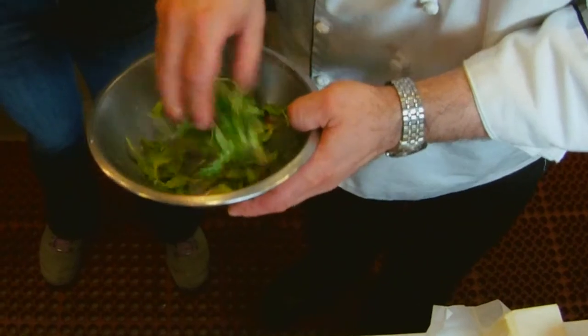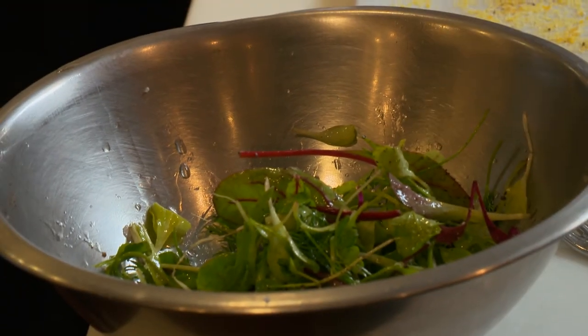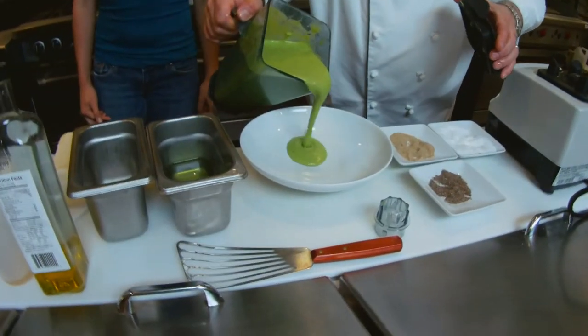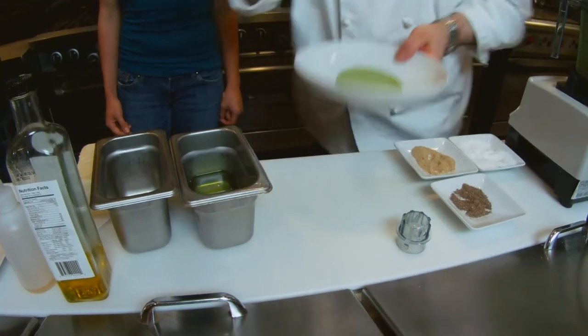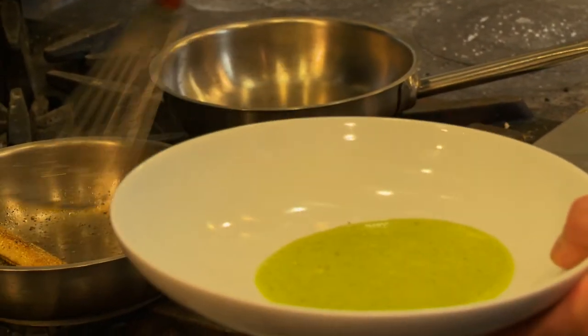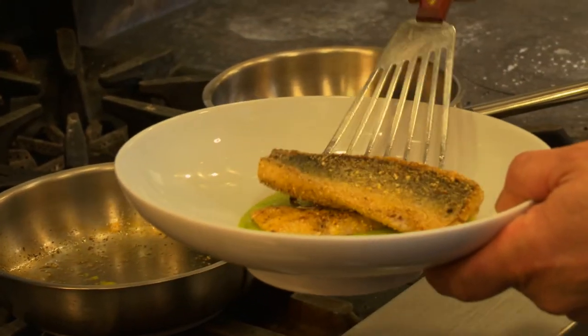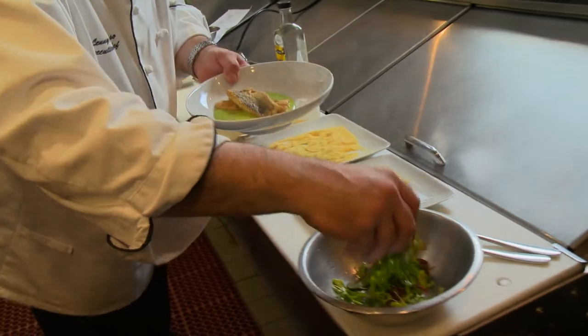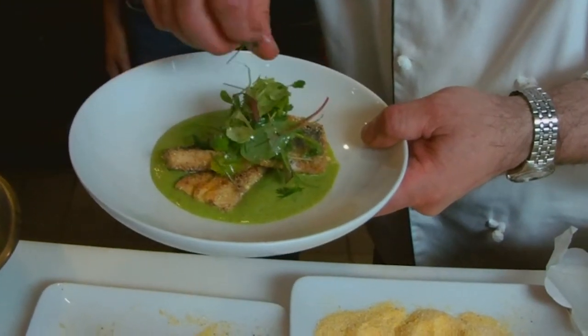We season the dressed greens with a little sea salt and a little black pepper — that's ready to go. Now we take a little bit of the sauce and pour it in the bottom of the bowl, grab the fish, and place it in. Oh, that's beautiful — it's like it's swimming. It's a really pretty dish, and really good for you. We put a little bit of the greens on top — those high omega-3 fatty acids and the local sunflower oil.